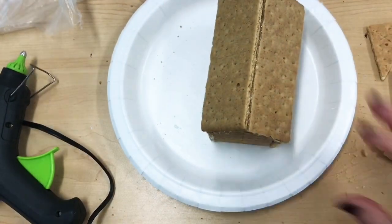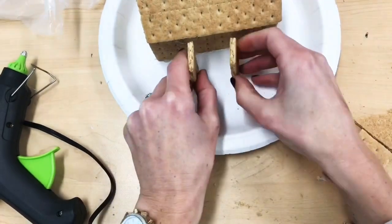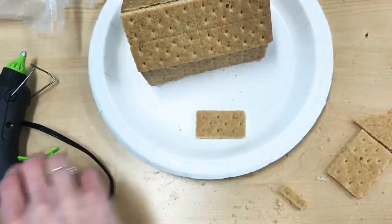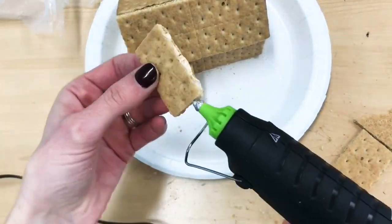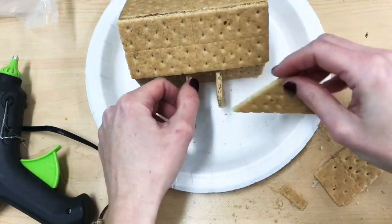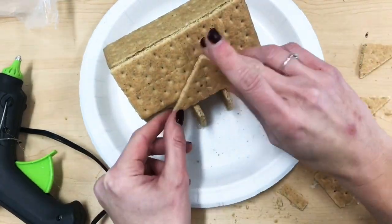At this point you have a nice start to a graham cracker gingerbread house — now is where the fun begins. Use your own creativity to figure out other ways to build onto this house. Maybe you want to add a garage, maybe a chimney, maybe you want to make the house bigger — you can do anything you want. During this first day of building, you're going to build with just graham crackers and glue. It's all about the structure, about architecture — what can you create to make this house more interesting?